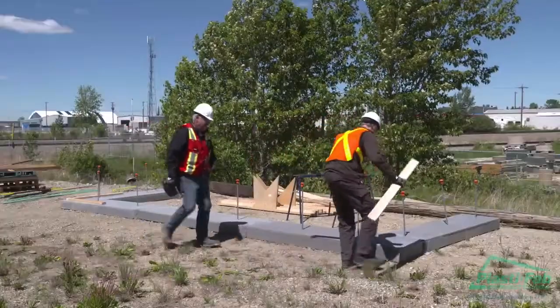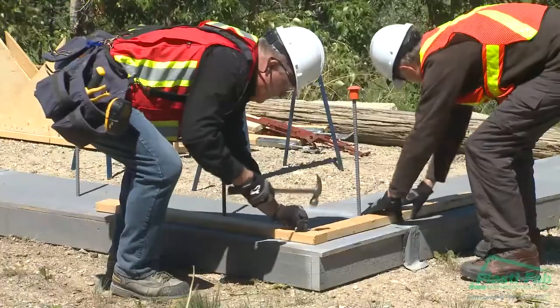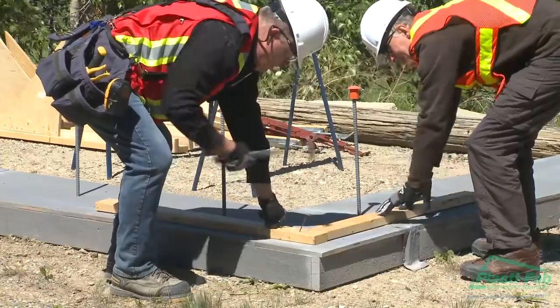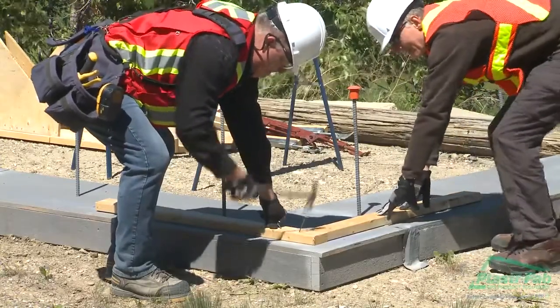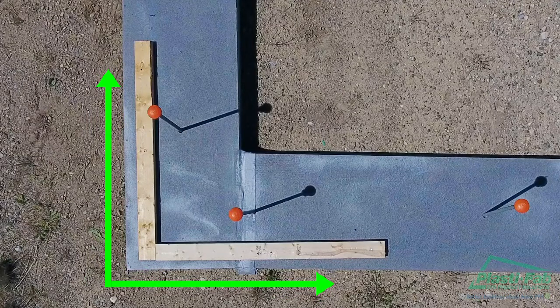Corner and continuous kicker boards are attached to the footings to align the first course of blocks. Corner kickers are placed after the lines are chalked. Nail a 24-inch piece of 2x4 kicker each way at outside corners. This kicker will maintain the proper position of the corner forms while you run your first course of block.